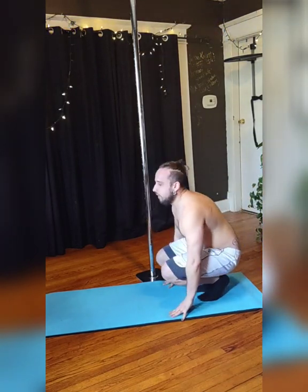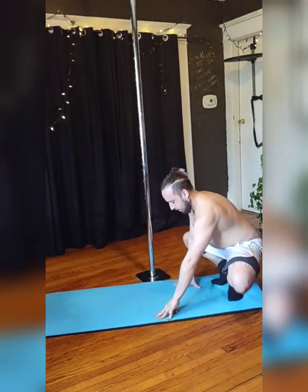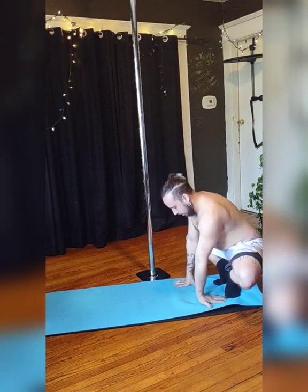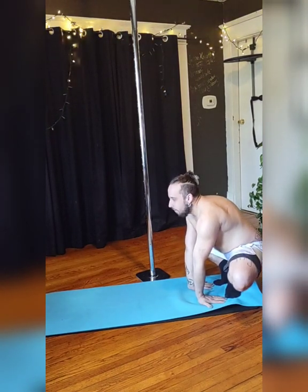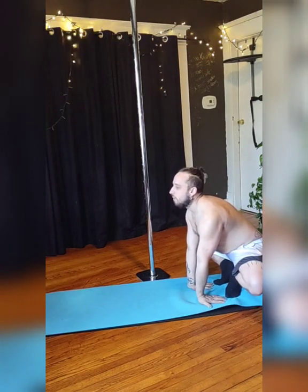After you've done a couple of these, completely bend your knees down to a squat. You're going to come to the top of your toes, and your knees are facing outwards, so externally rotate your legs. Your hands are coming in front, and your palms on the ground, facing them back.